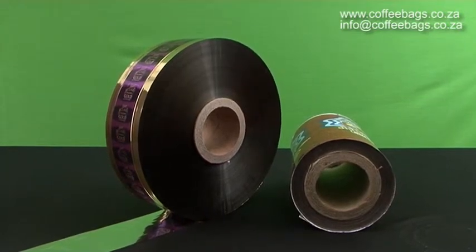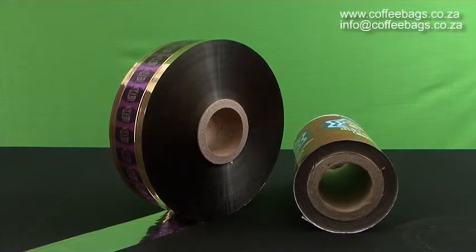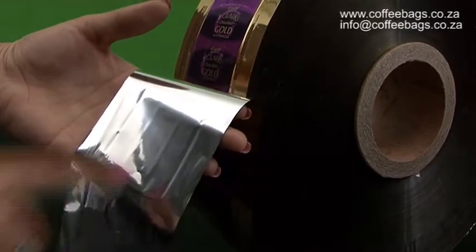Rolls can have laminated or matte finishes. Rolls can also be inclusive of metalized layers to ensure product freshness.